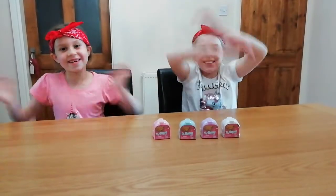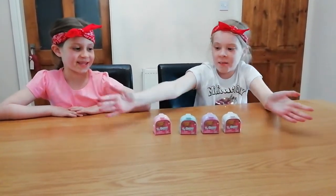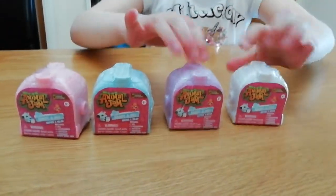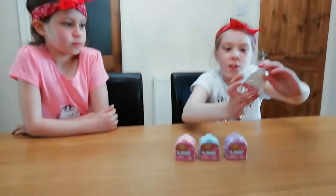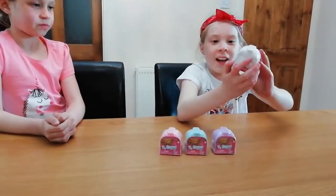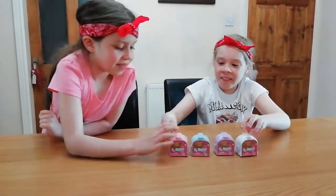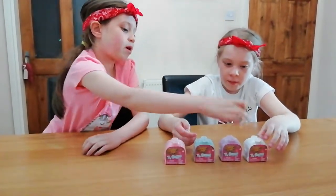Today we will be opening these Animal Jam igloos — there are four of them. They are Animal Jam Adopt-a-Pet Series 2 igloos. Look how cute they are from the packaging! You can see they're in a little igloo and they come in different colors: pink, blue, purple, and white.